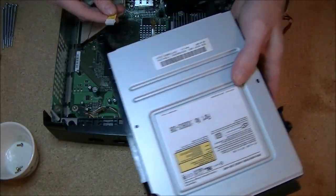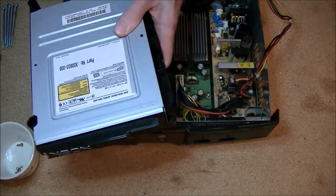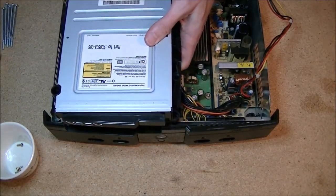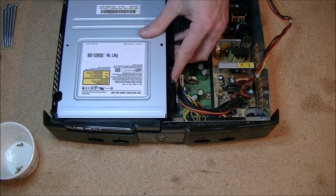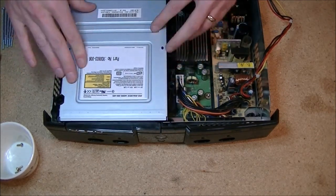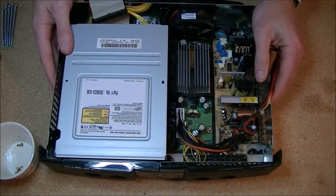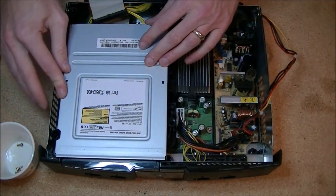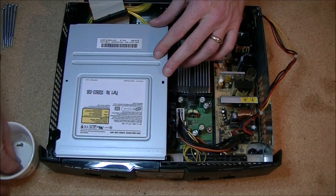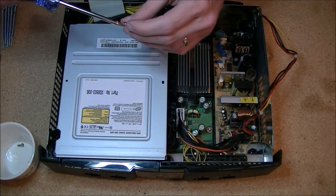Don't forget to put the power cable back in while you've got it out — it's a lot easier now than trying to wiggle it back in later. Line up the plastic holes — it can be a bit of a pain, but make sure it's nice and flat and even on this side when you put it back in. Otherwise when you try to put the case back on, the screw won't go in all the way. Grab the T10 again.